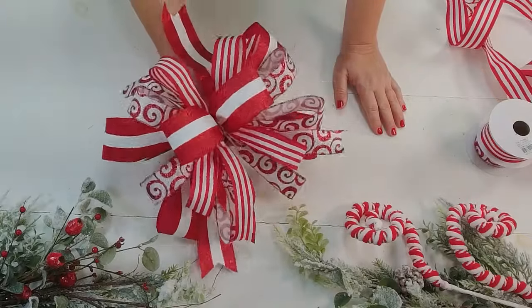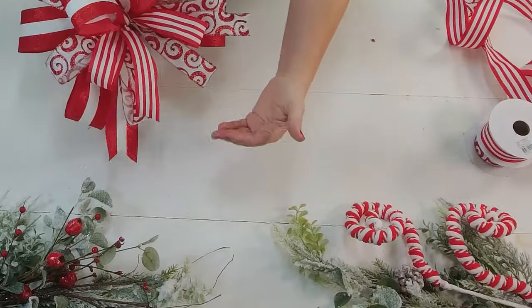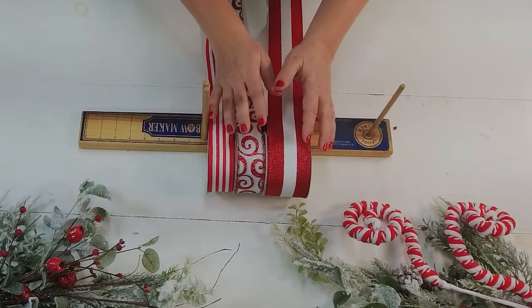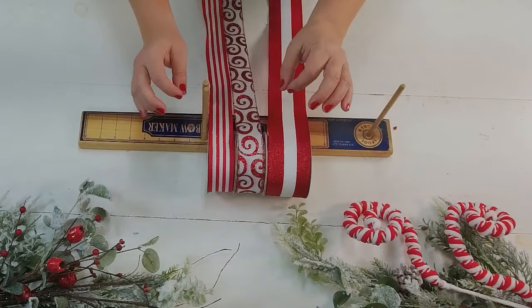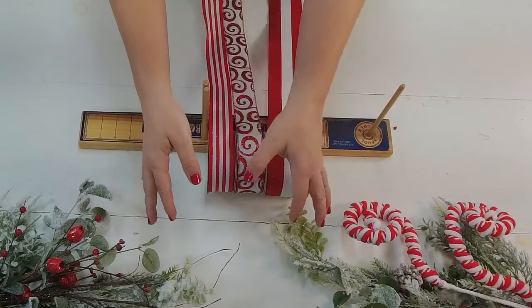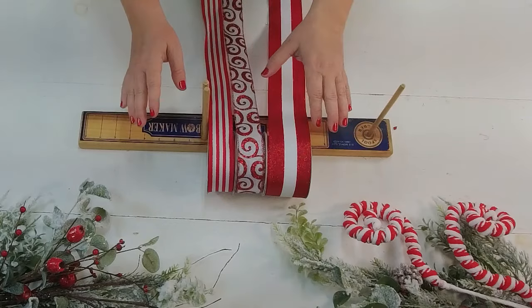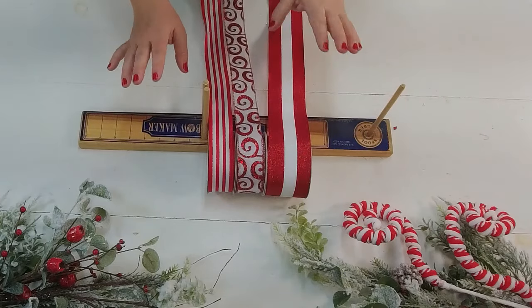Are you ready to make this bow with us? I can't wait to show you how. This particular bow we're making today will have short tails. We like to call these funky bows because the tails will go up and the tails will go down. I'm going to show you on this video how to do that step by step so you can do this really easy for your next project.